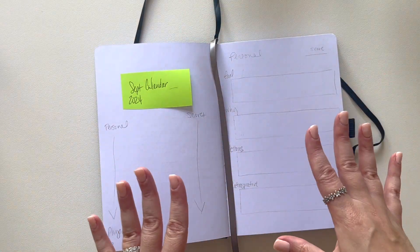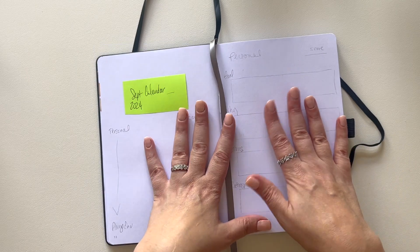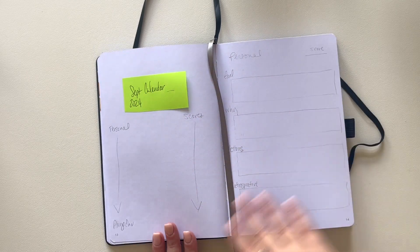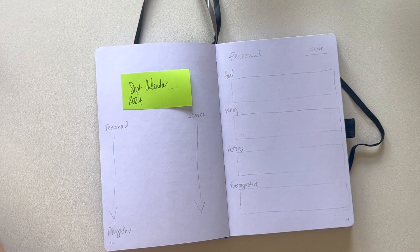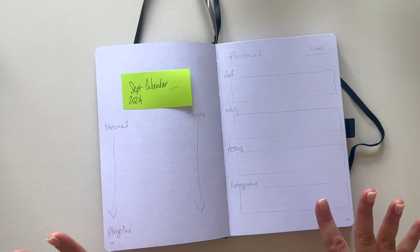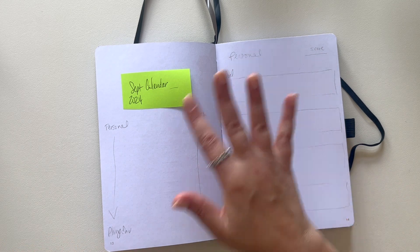Now I'm going to jump into setting up September specifically. I already outlined how I'd like it to look and what I'm thinking, and I also printed up a bunch of different stickers for myself. Let's go ahead and get this figured out.